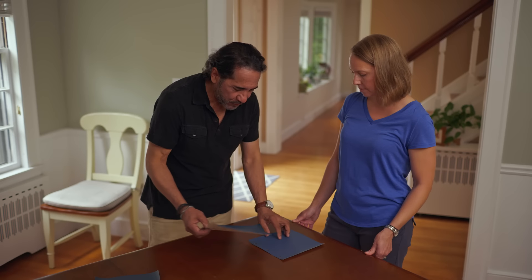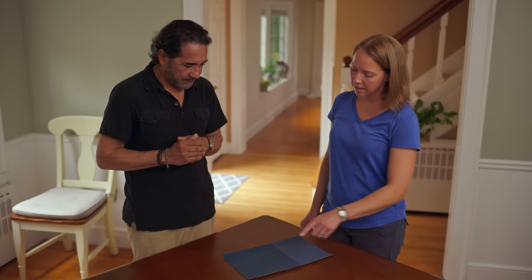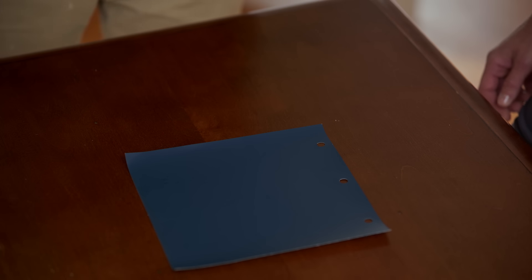Now we came down to two different tones of blue. Always go with your gut. Okay. My gut says this is the one. If you say that, that's the one we go for it. Let's take this one out. Now that we know the color, I'm going to step out, get some paint, and you and I will go to work. Sounds good. We'll see you soon.